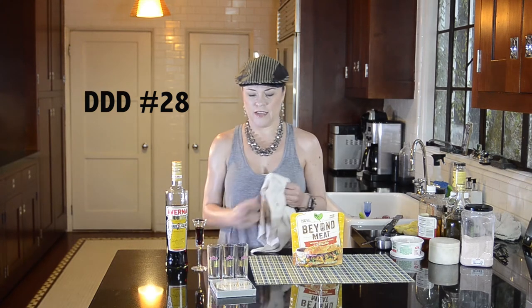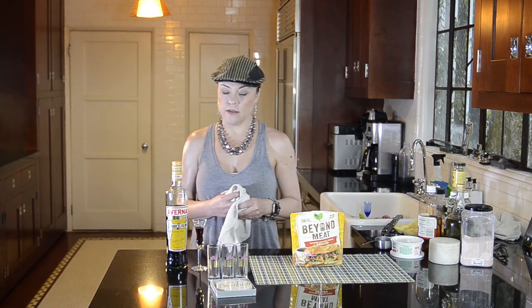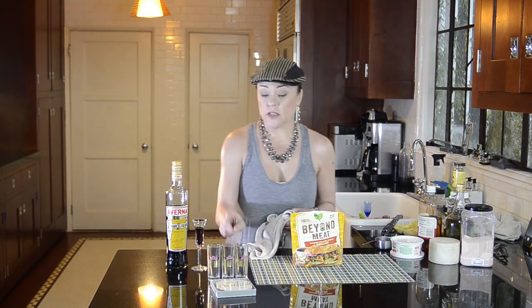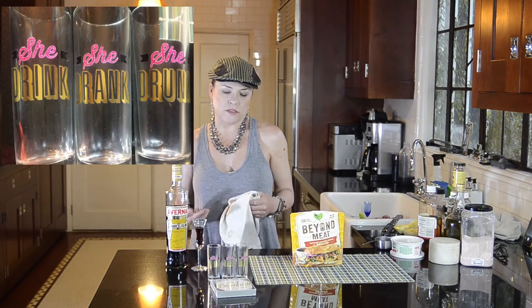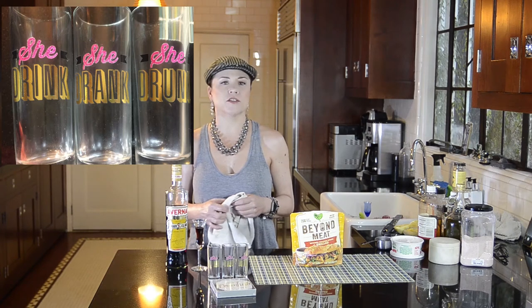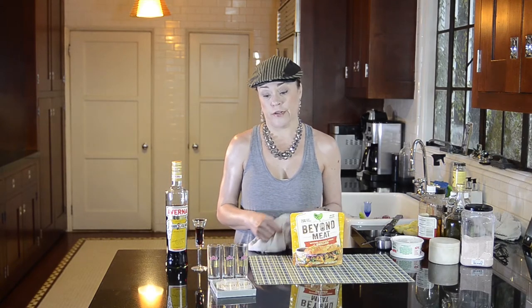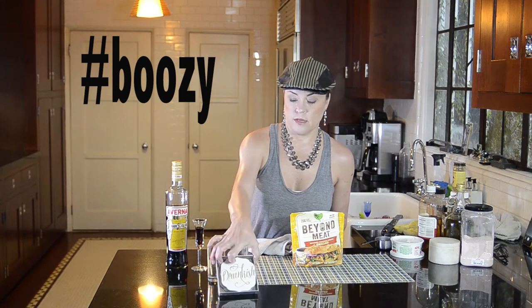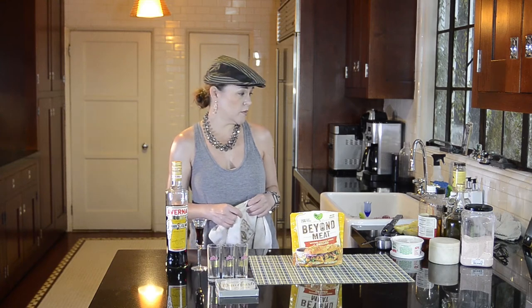I was looking for a nice little glass to serve this in and I found three shot glasses that a friend gave me. They say 'she drink, she drank, she drunk.' You might say that's just conjugating the verb 'to drink,' but I don't think that's what she's doing. I also found coasters that say 'drunkish,' so I see a theme emerging — and frankly I'm proud of it. FTW.